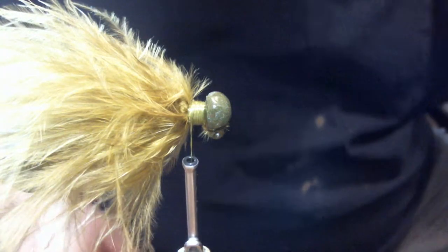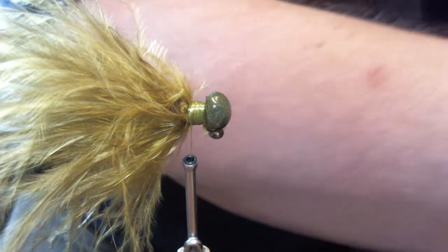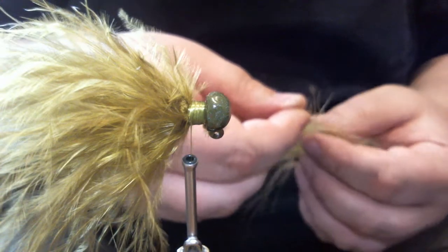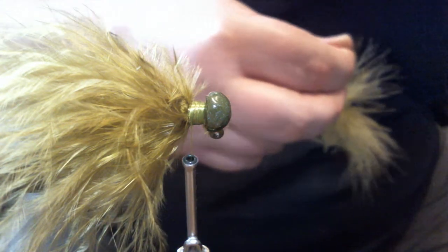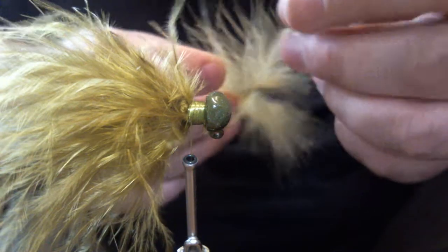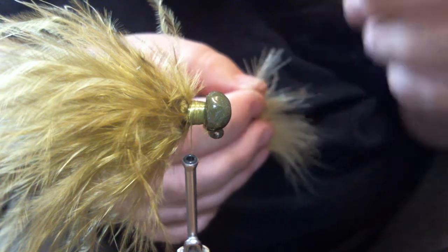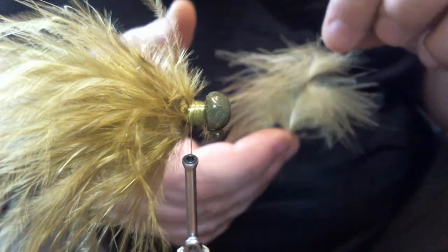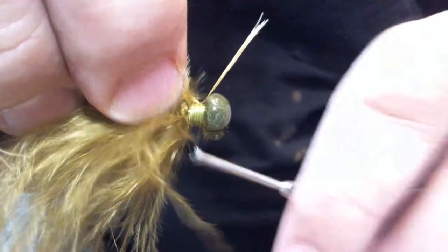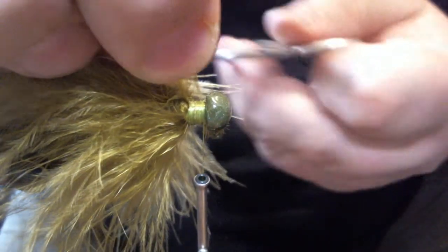Now we're going to add a second color. I have two plumes ready to go, but I like how thick it is so I'll stay with just one of a different color. This is an olive - the head color on our jig is watermelon, and this color is called damsel green, like a lighter shade almost like a chartreuse. This is a Hairline Dubbin company marabou. I like it a lot better than Wooly - I can use just about the entire pack, whereas with the Wooly I throw most of it away. Use what you like though, that's the best way.